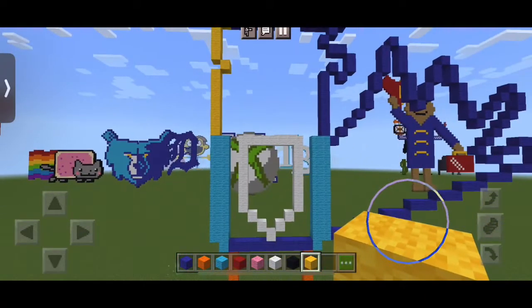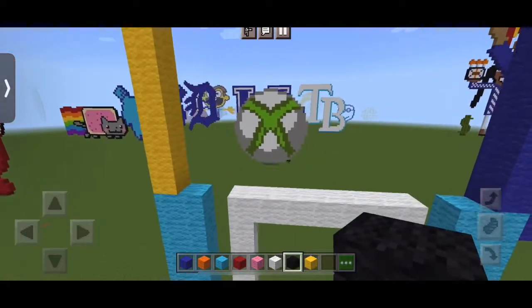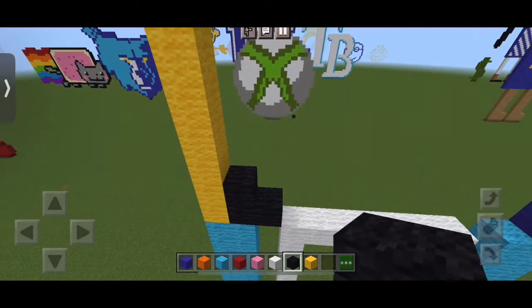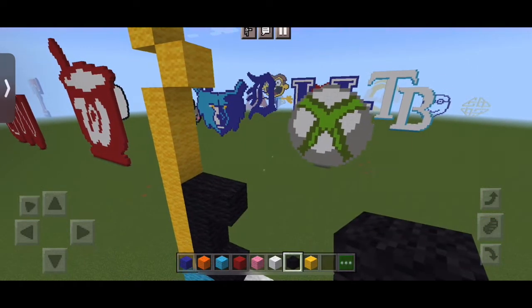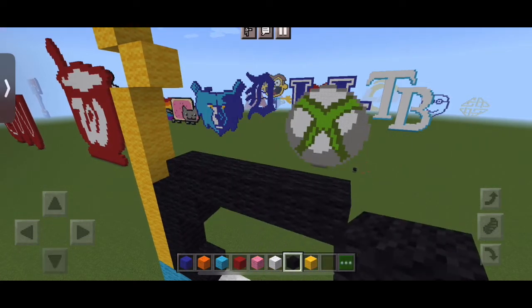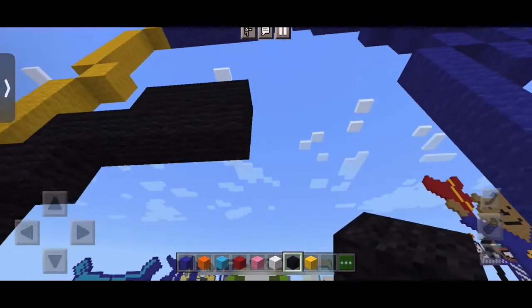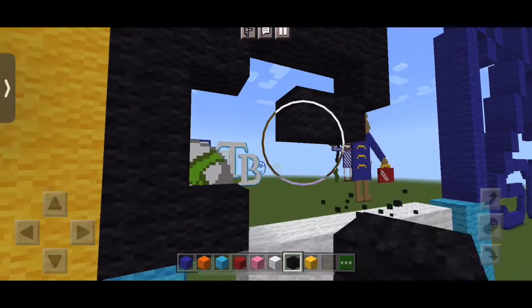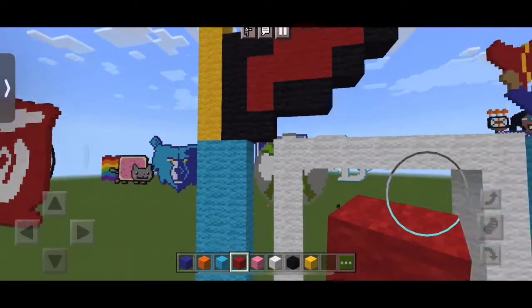Now we're going to take our black wool right next to the bottom yellow. We're going to put two blocks of black next to it, and from the left one, we're going to put three on top to make four. And we're going to put one directly to the right, one on top, then four directly to the right, and one on top of the last three. Now from the right, the block first to the right — put one under that, then to the left one, and then two to the left, and then we color that in with red to make the tongue.